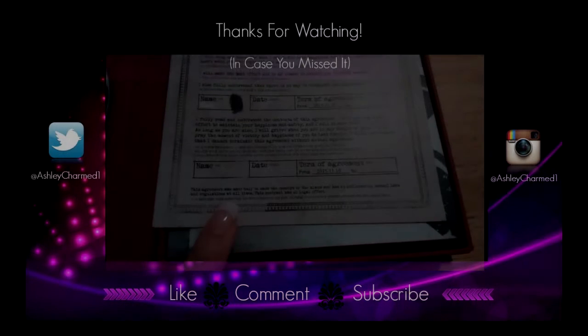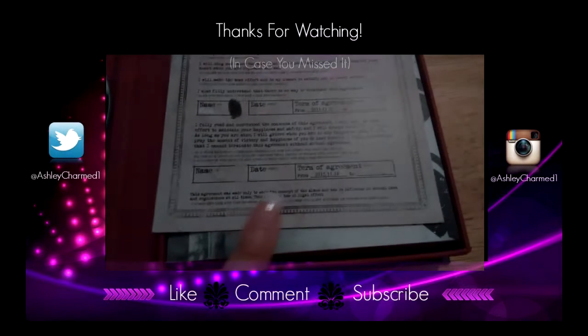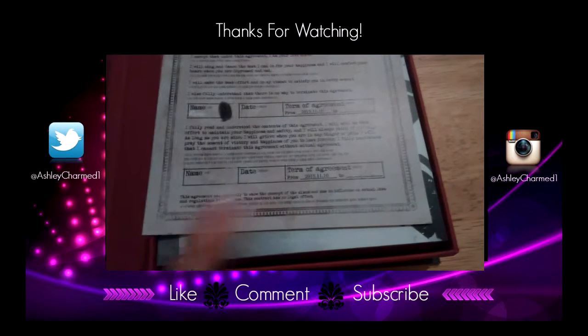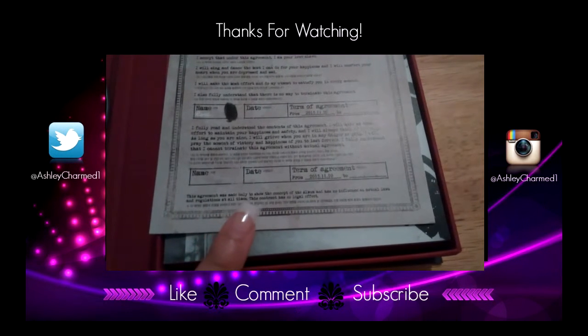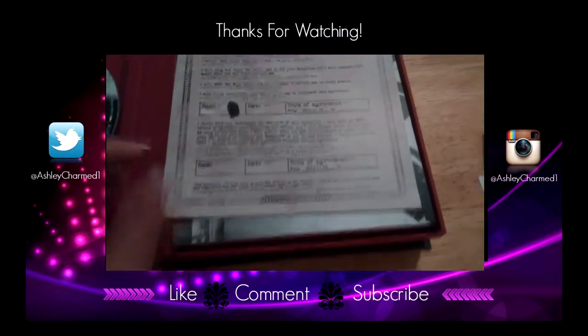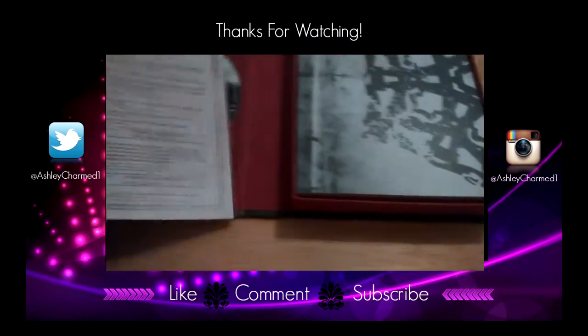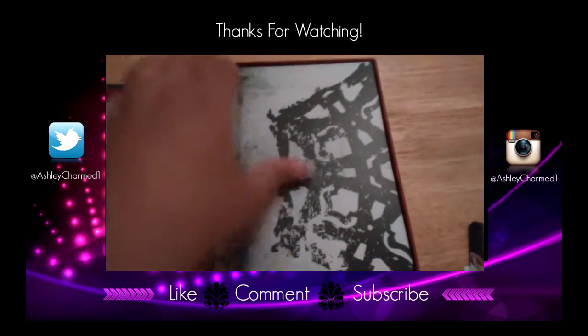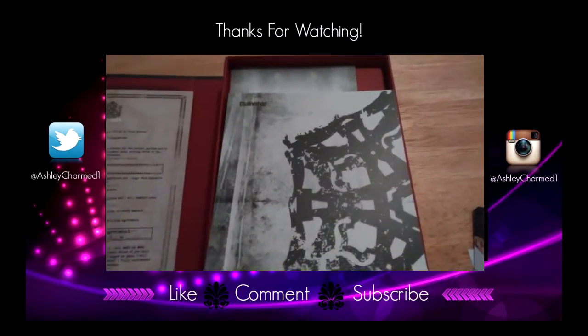One thing I definitely want to point out is this disclaimer at the bottom. It says: 'This agreement was only made to show the concept of the album, has no influence of actual laws and regulations at all times — this contract has no legal effect.' That was a good idea that they put that in here. Now I'm going to start on the photo book.